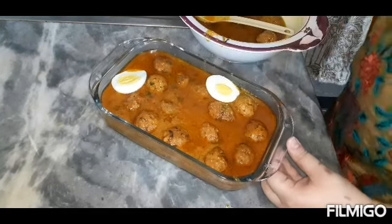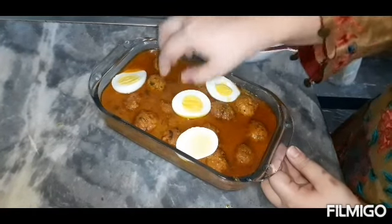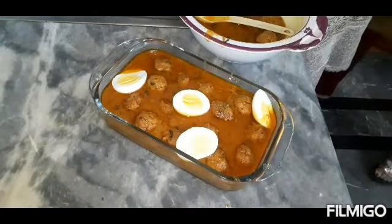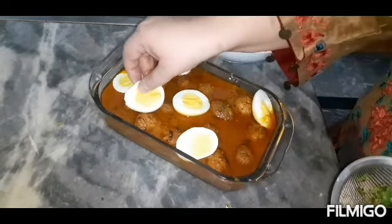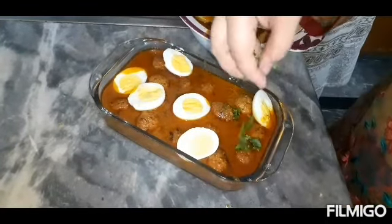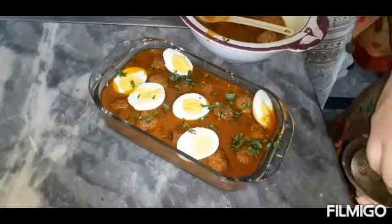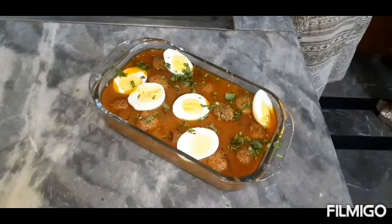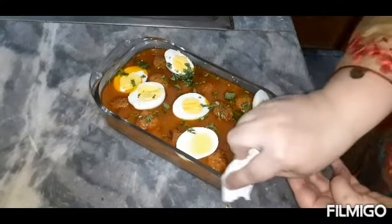We will cut half of the pieces and put them in order, keeping them arranged. Then we will put them on top and leave them. I will add my dish so that I will put it on top of my dish — half of my dish — like that.